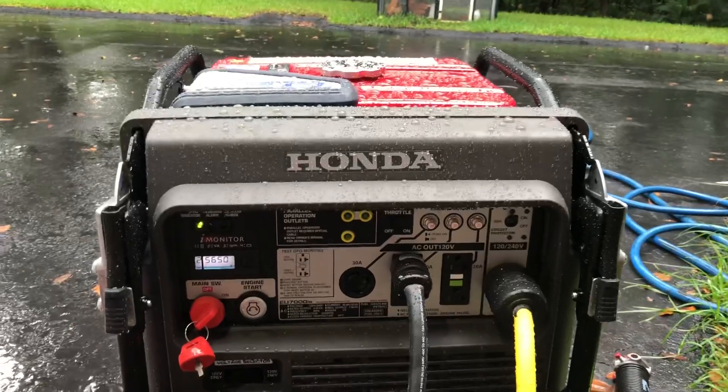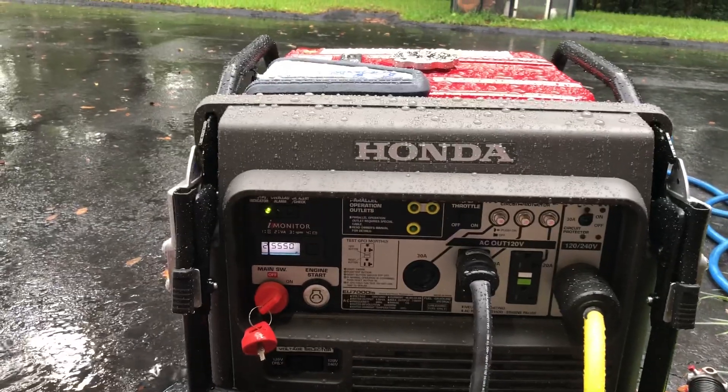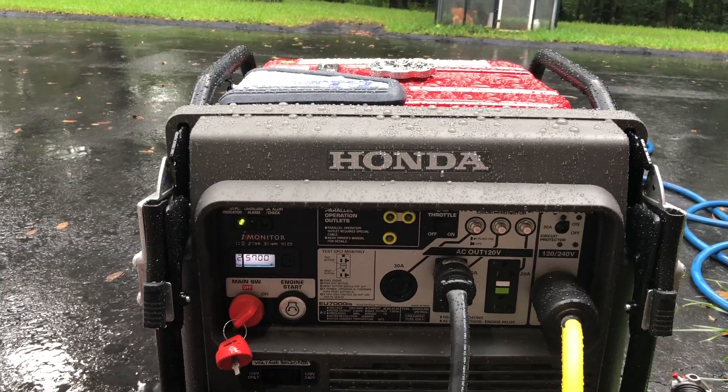See it shift the load right back over to the Honda generator? It shifted the load and it went from 4,000 to 5,600 watts.